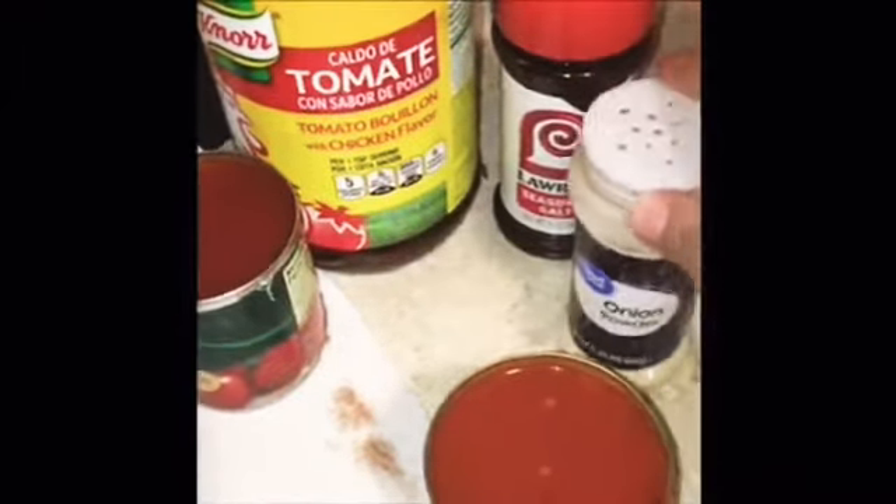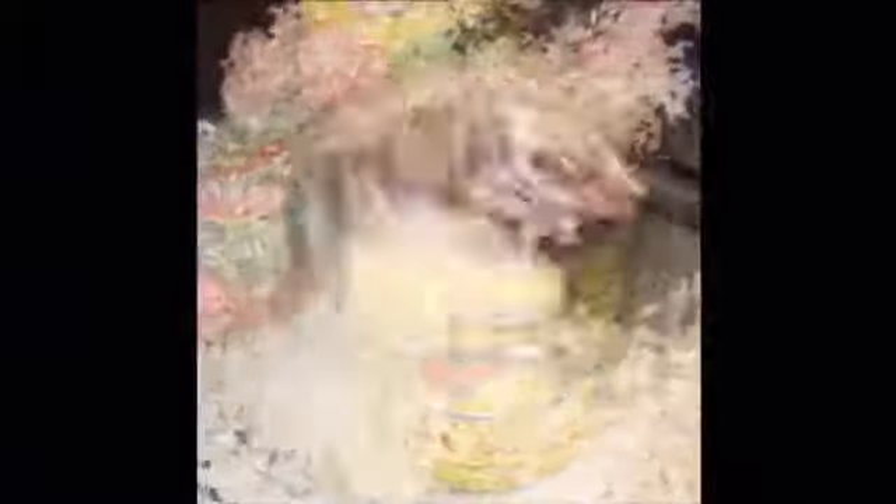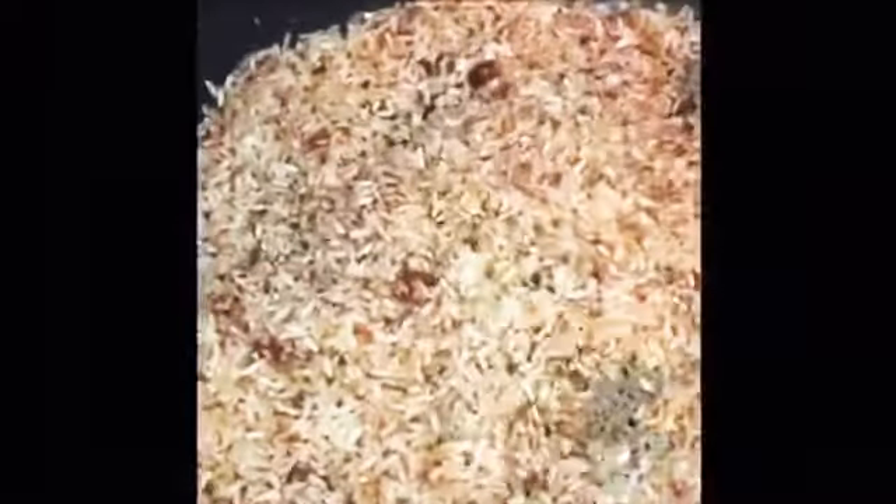For my rice I use the tomato bouillon, Lori's salt, onion powder, garlic powder, and then I use pato sauce and one can of tomato sauce — they're eight ounce cans. So now I'm gonna start adding my bouillon. I just added some tomato bouillon, I'm adding some Lori's seasoned salt, and now I'm adding some garlic powder. I'll stir this up.